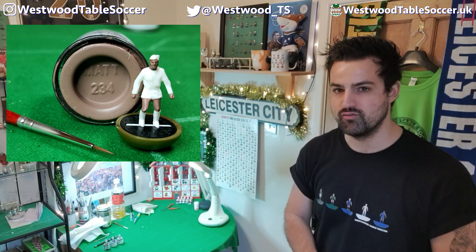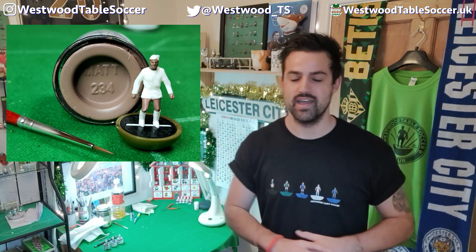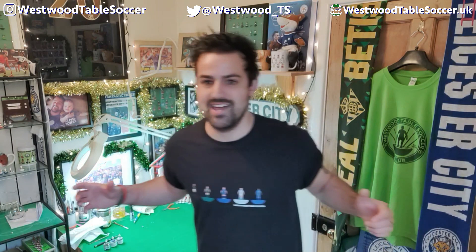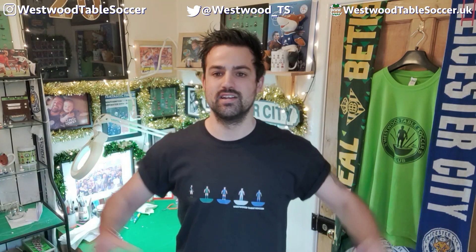The final color we use here at Westwood Table Soccer is matte 234. This is not a match to anything Subbuteo ever did — it's something we use to represent different skin tones in our teams, making them more representative of society and of football today. So those are the three colors: Humbrol matte enamel 61, 98, and 234. Hopefully this short video answers the question of what paints I use for skin tones. If you like the video, please smash that like button and click subscribe. Until the next one, stay safe.